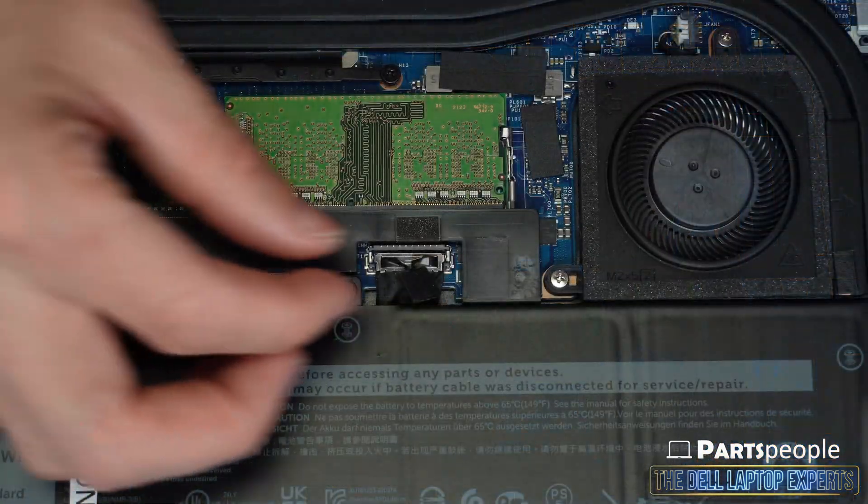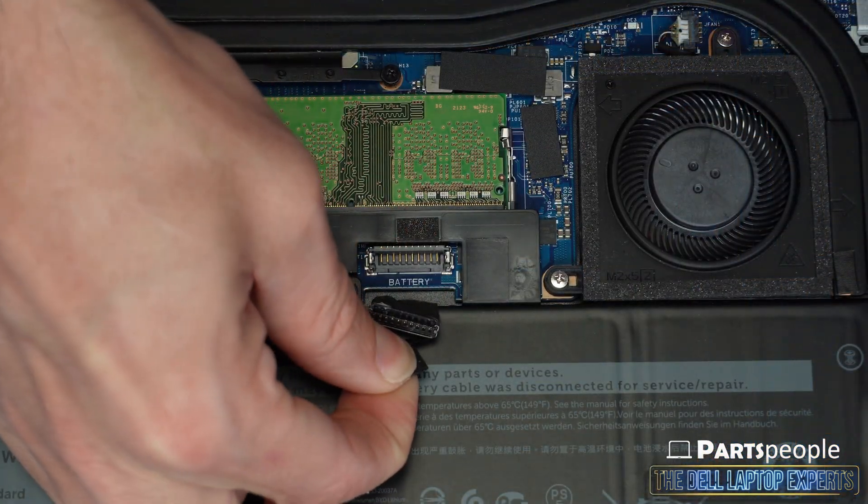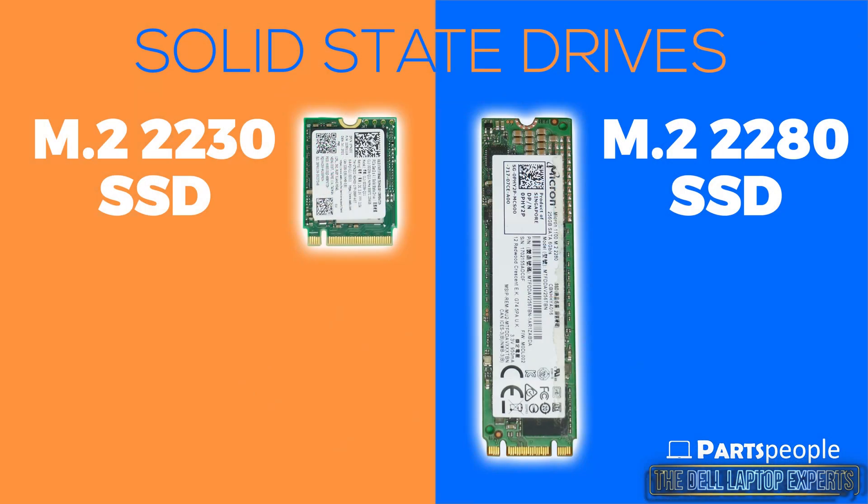Now disconnect the battery cable. There are two types of M.2 solid state drive options for this laptop — the smaller 2230 and the larger 2280. The only real difference between the two are their physical size and the need for a securing bracket on the 2230 M.2 solid state drive. And I'm going to show you both right now.